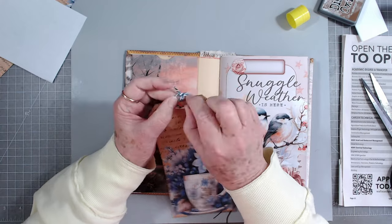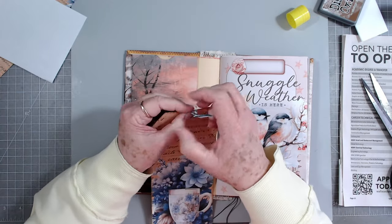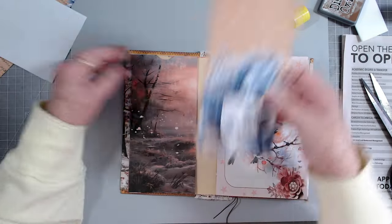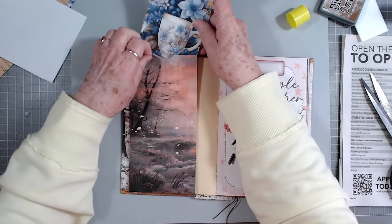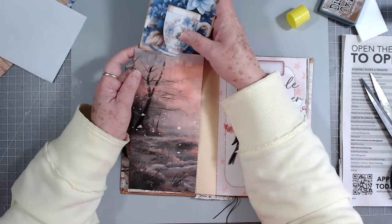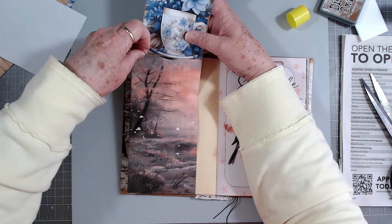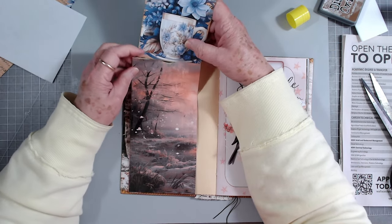I haven't got the e-club kits on the website yet. I'll try to get those up this weekend - I've been busy busy. I wanted to finish this journal up because I have so many journals going right now that I need to get some of them finished.